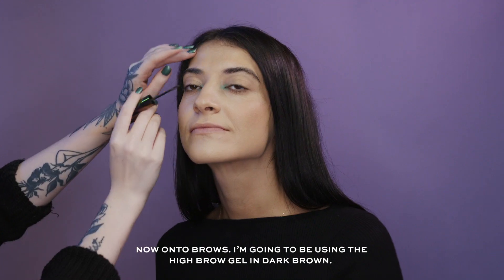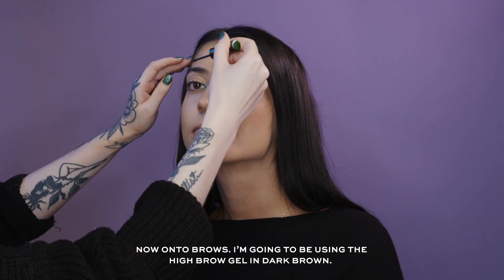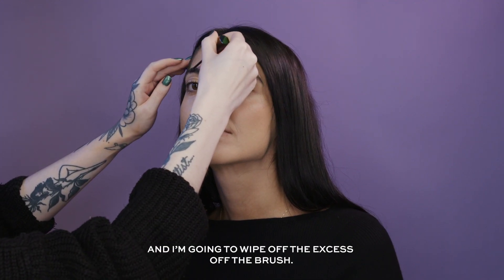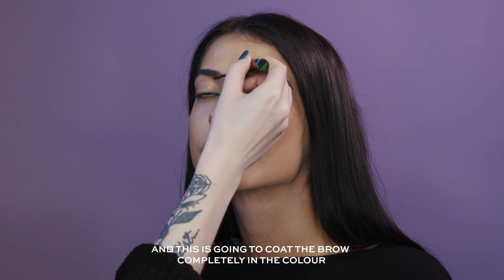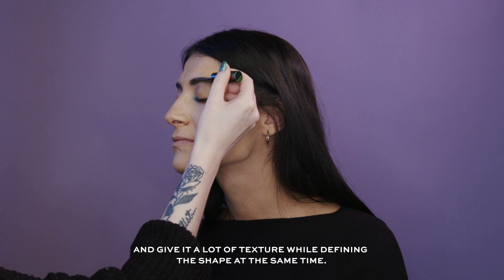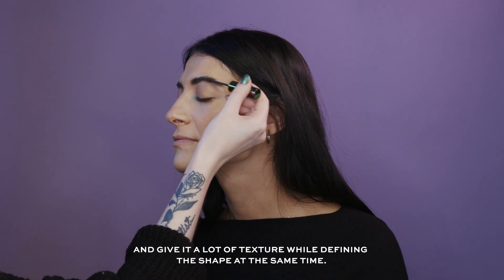Now onto brows — I'm going to be using the High Brow Gel in the shade Dark Brown. I'm going to wipe off the excess from the brush and go straight into the brows. This is going to coat the brow completely in colour, give it a lot of texture, and define the shape at the same time.